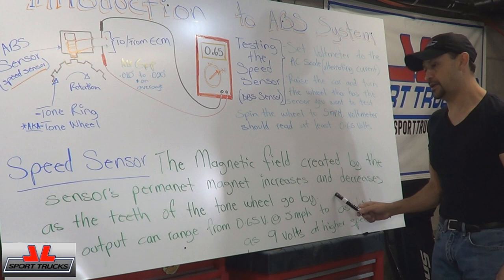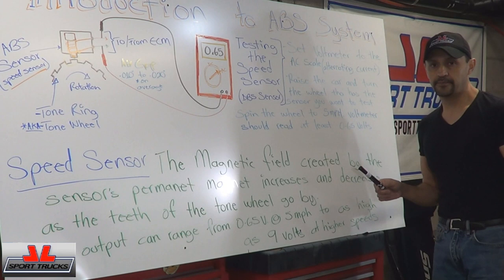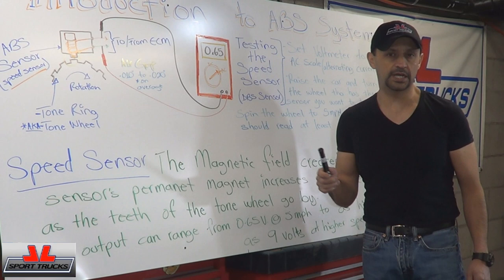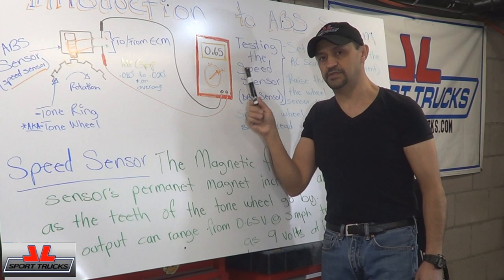The voltage output is going to range from 0.65 volts around 5 miles per hour, and it can go as high as 9 volts at higher speeds. Now to test this and find out if it's putting out this kind of voltage — if you don't have an ABS scanner, it's okay. You can still do it with a regular voltmeter, but you're going to have to set it at the AC scale, because these voltages are very small.